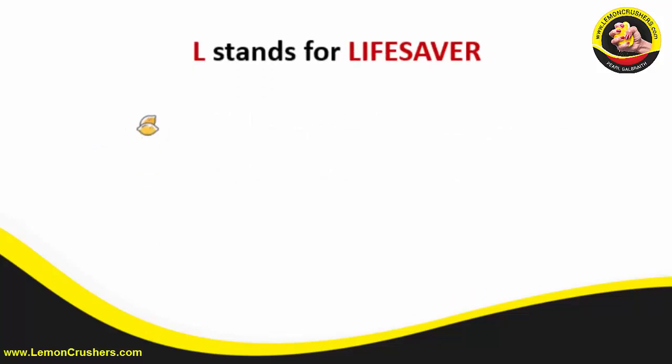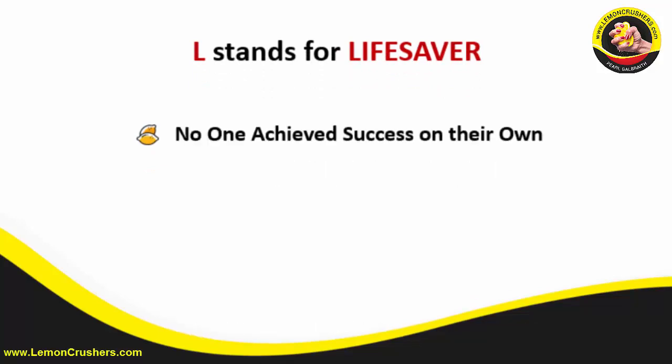The last letter in PEEL is L — L is for lifesaver. As you read the case studies, this goes back to relationships. Not one woman talked about succeeding on their own. Every single woman had someone in their network — a friend, a colleague, a business person, a family member, their faith, their God — something. Everyone had a lifesaver they could rely on. If you have challenges today, one of my questions is: who is your lifesaver? And if you can't answer that, maybe that's one of the reasons you have the challenges you do.